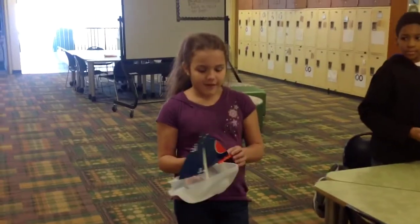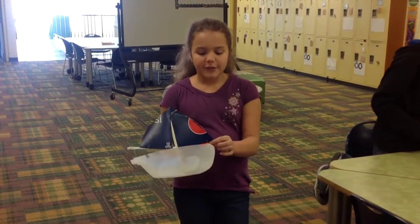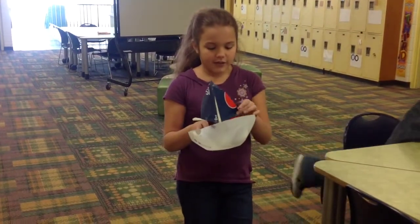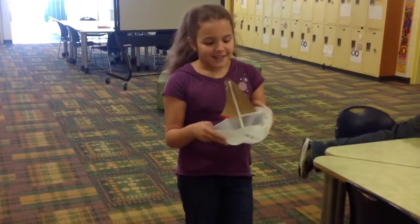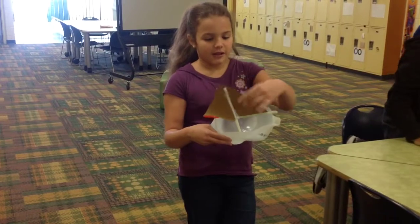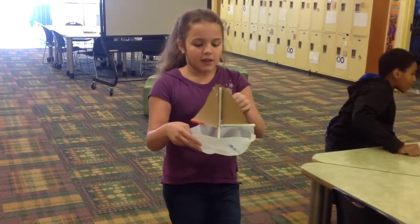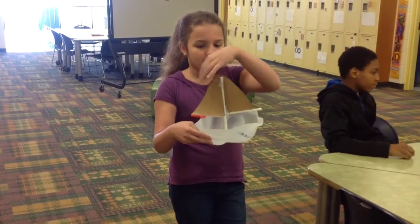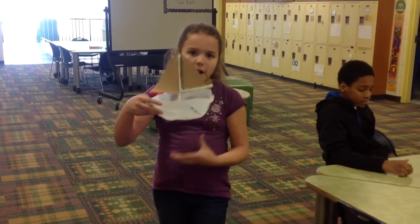I made a motorboat — me and my mom helped. This is supposed to be the motorboat. We didn't have a motor so we used a straw to make it look like one, a Pepsi box to make the sails, a straw to hold it up, and some wire to keep it together.